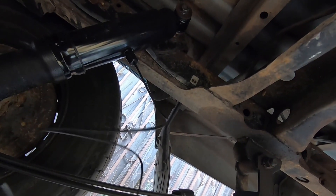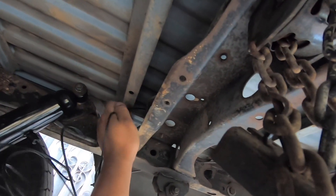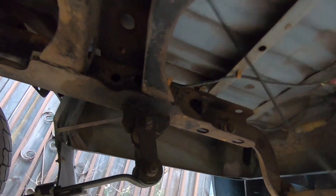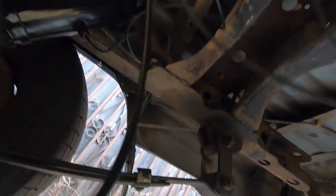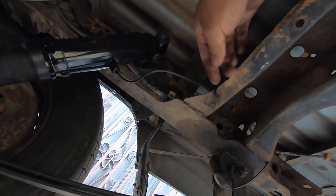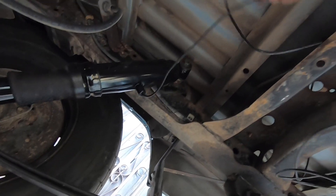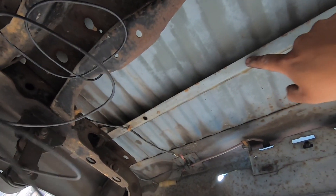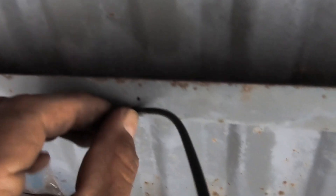We're gonna route this line all the way to the front — we're gonna follow this harness line right here. We're gonna need some zip ties. Make sure you don't kink it. I got some zip ties on here. Now we're gonna route this through here and cut it at this point right here, which should be roughly the middle between these two shock connection points.